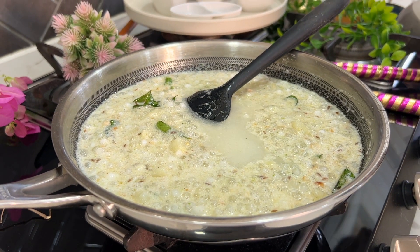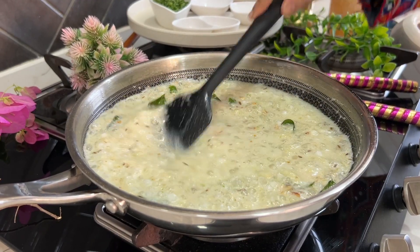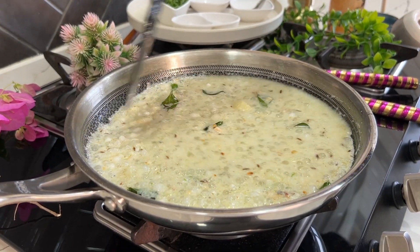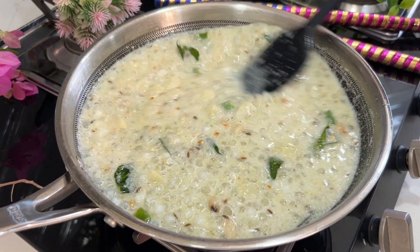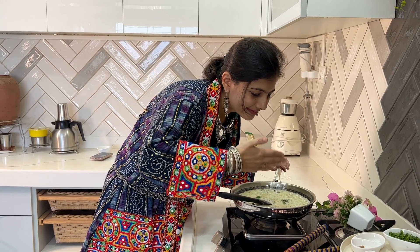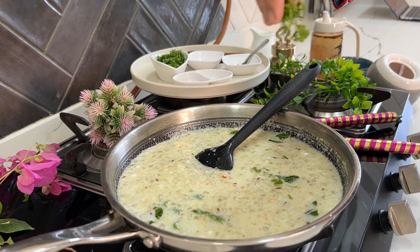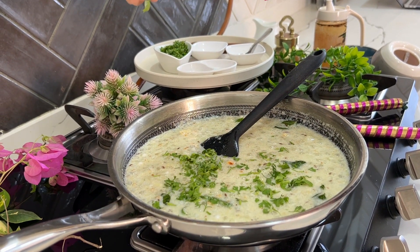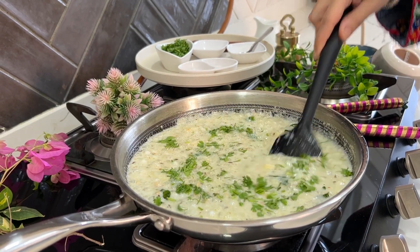It's very important that you make this misal right at serving time — ye misal aap khane ke time pe hi banaye — otherwise it becomes very thick and the taste is not as good. Finally, add some chopped fresh coriander leaves, and ta-da, turn off the flame.